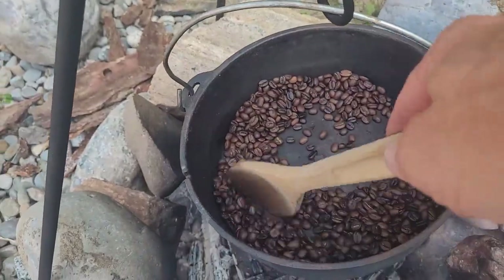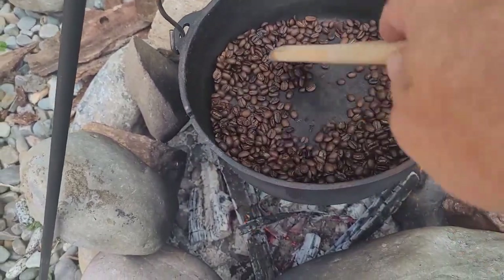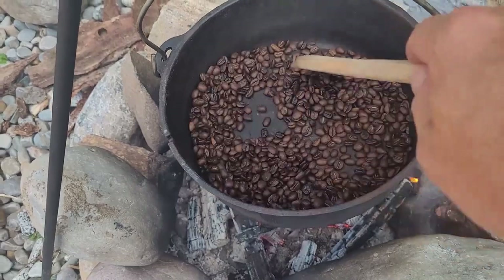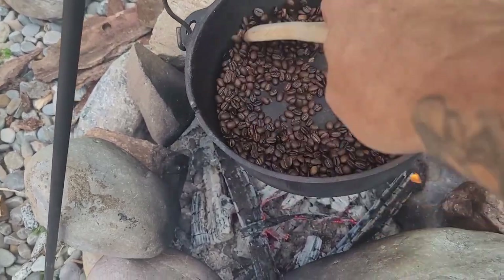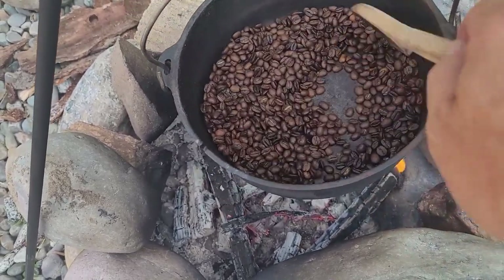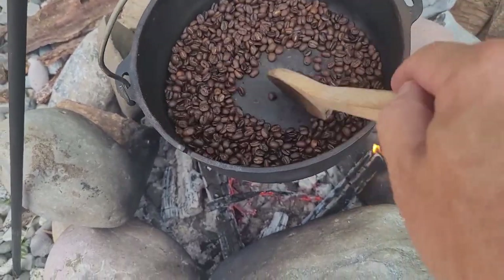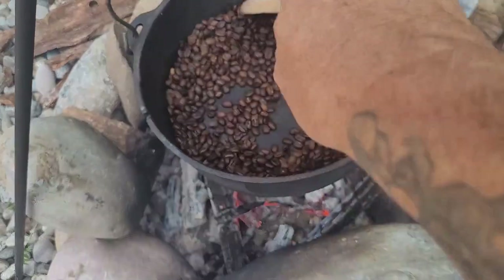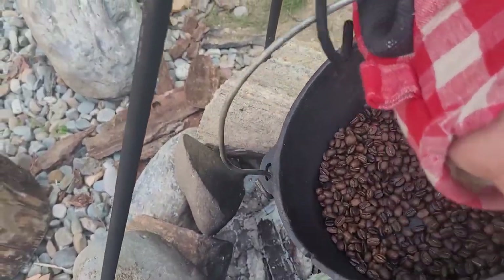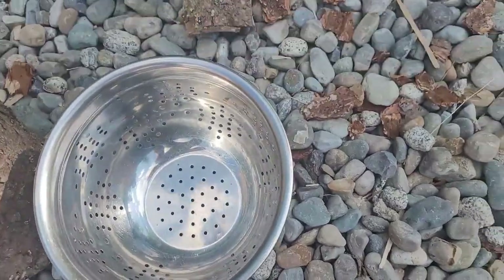We are just about done here — a couple minutes past the first crack. I've got to be careful not to leave this on too long so I don't burn it, but I've definitely got a rich deep roast going here. I'm going to go ahead and take this off the fire and transfer it over to the strainer.